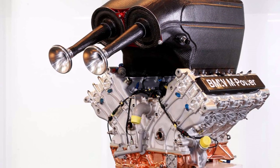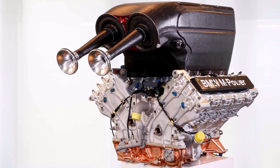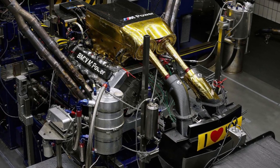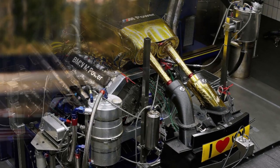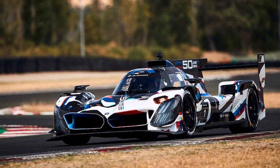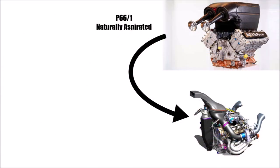This naturally aspirated engine already produced more than 500hp with two 29mm restrictors. Without restrictors, it could already breach the overall power limit for LMDH cars. But to get the most power under balance of performance regulations, they additionally turbocharged the engine. So the old naturally aspirated engine is the P66-1, a first turbocharged development version was the P66-2, and the actual race engine is the P66-3.